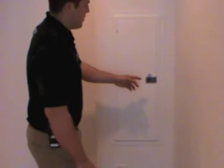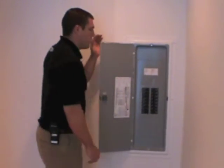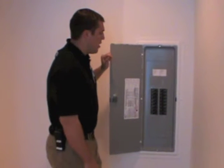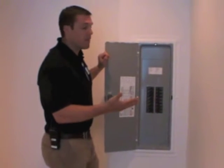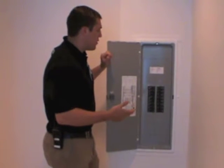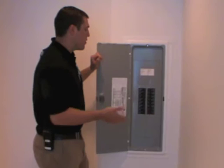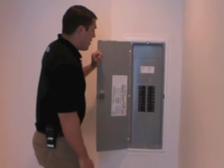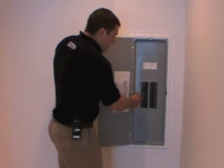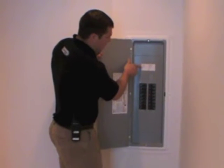Your electric panel — this is your electric panel. It's very important to know what an electric panel is for a couple of reasons. First and foremost being for safety — if you would ever need to shut the power off in your home, you can do so by shutting it off here at your electric panel. Everything is labeled — you can see here: 1, 3, 5, 7, 9 and 2, 4, 6, 8, 10, and it tells you which number corresponds to what.